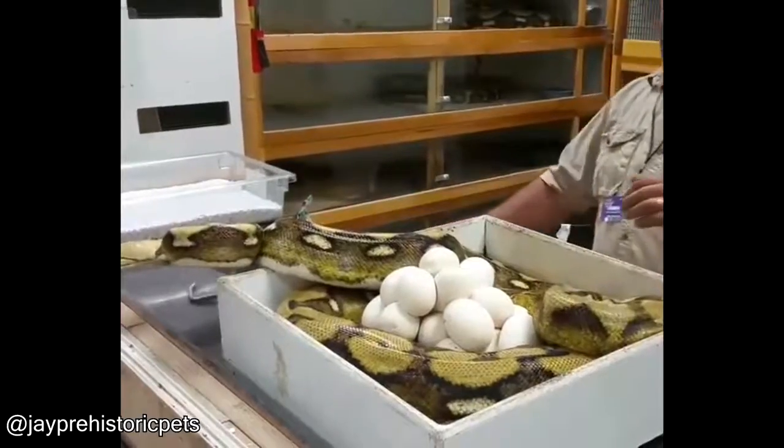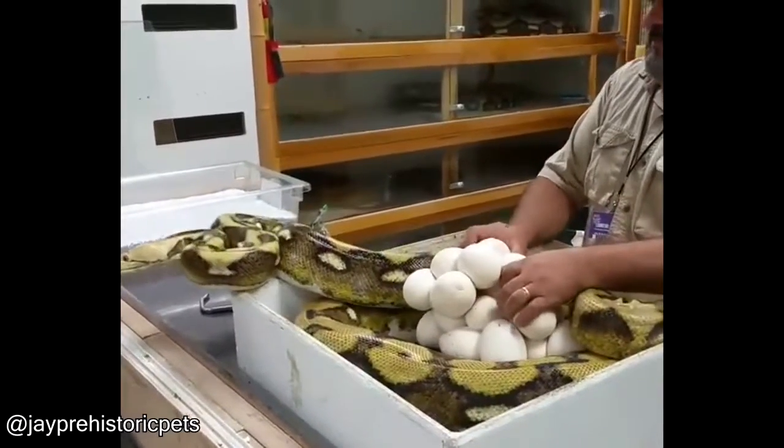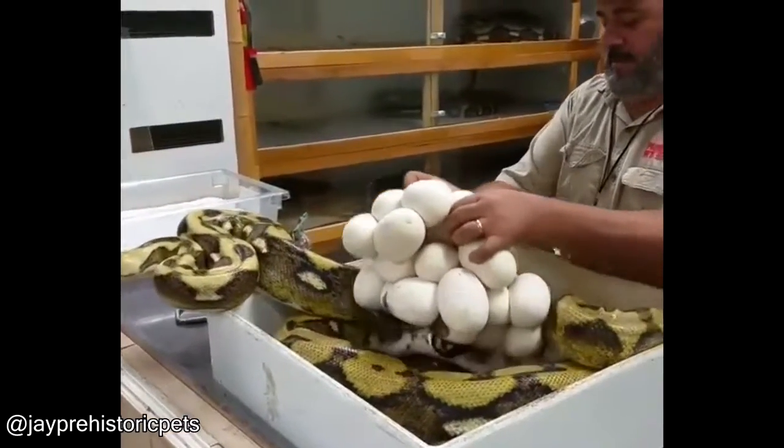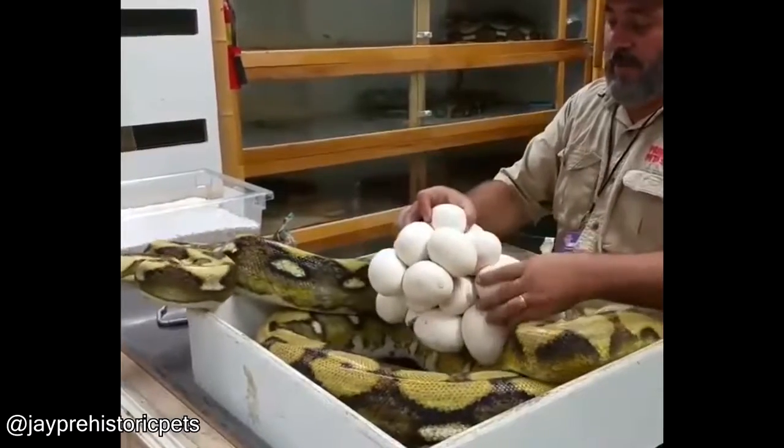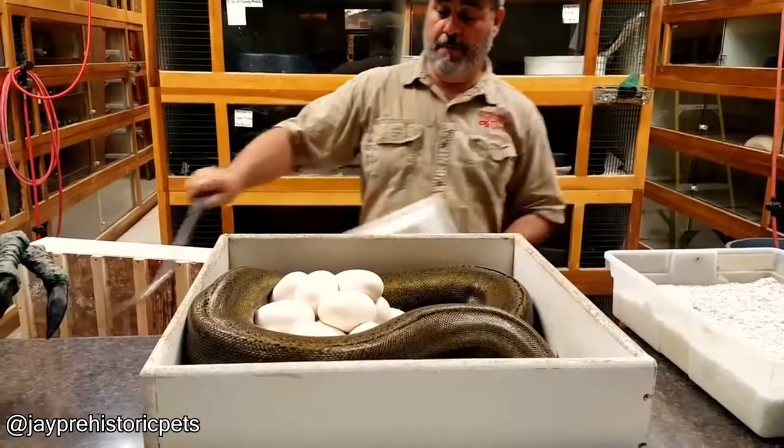In case you didn't know, snake eggs sometimes stick together. The reason why snake eggs stick together like this is to discourage predators from stealing them. It also protects the babies from rolling around, as snake embryos lack the anchor that attaches them to the side of an eggshell.